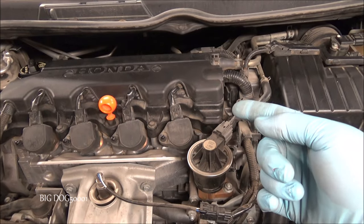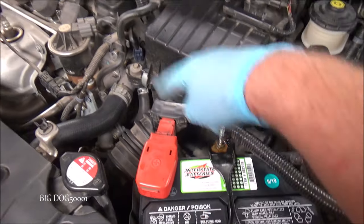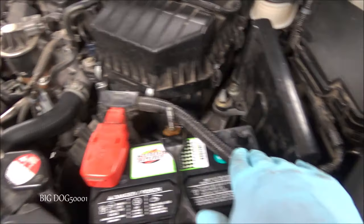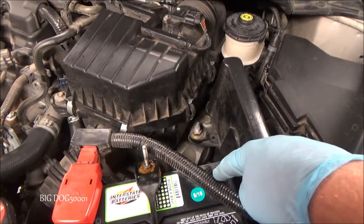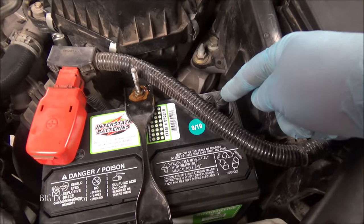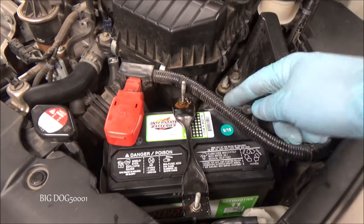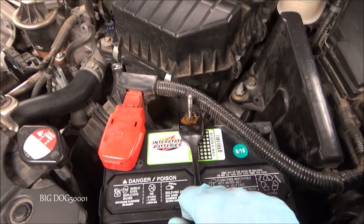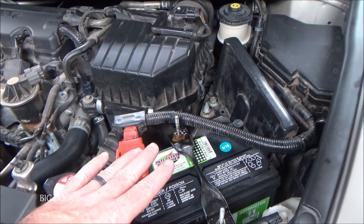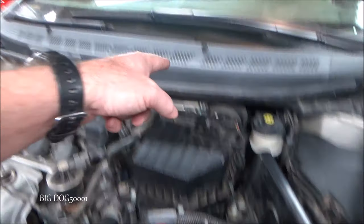First thing we want to do is disconnect the battery. There's a cable going from here straight down to the battery and we don't want to short it out, so we need to disconnect the negative battery cable. I already have it disconnected — it's tucked under so it won't come back up. This is actually a brand new battery so I haven't hooked up the negative cable yet. Anytime we disconnect the battery on these older Civics and Accords, we need to make sure we have the security code for the radio.